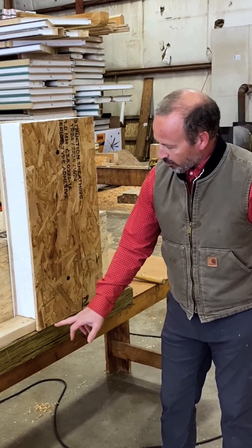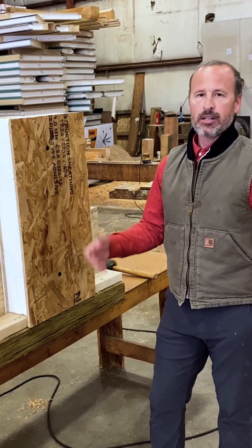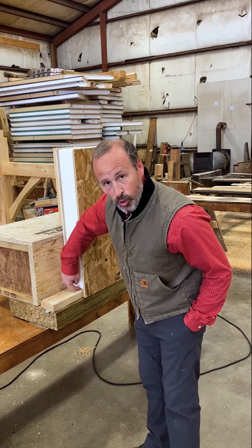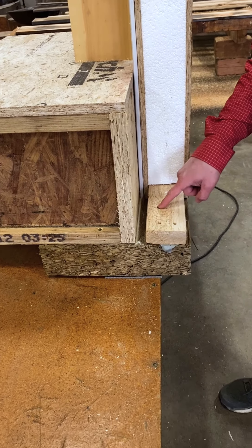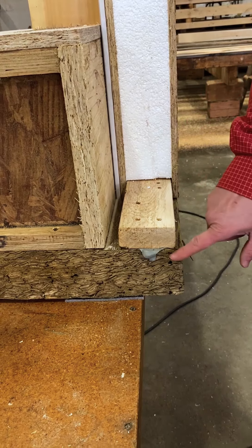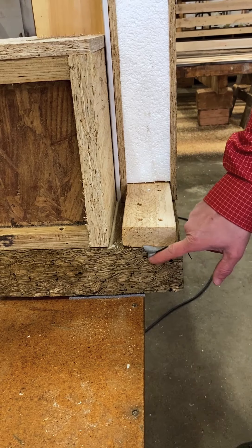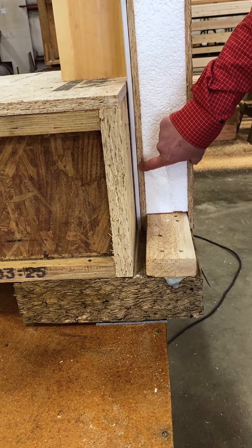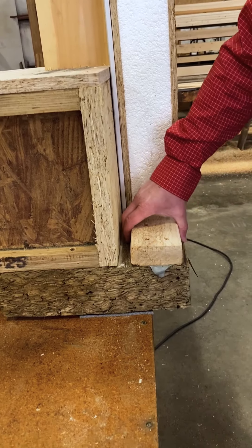We then mechanically fasten the SIP to the 2x4 with just an eight-penny nail, and we will also usually drill through the SIP and blow expanding foam into the void on top of the two by four but under the foam. The two by four is attached to the sill plate very frequently — roughly four inches on center with either nail or screw — and we also use a proprietary mastic that bonds the two by four to the sill plate. The gypsum lives behind the SIP, and notice that the foam is held back at the bottom of the SIP so that it can fit over the shoe.